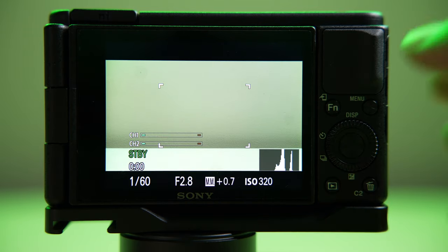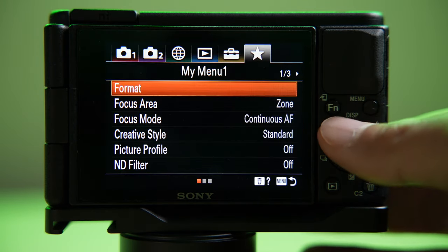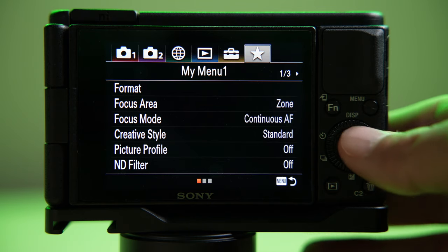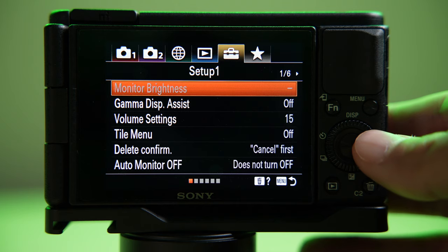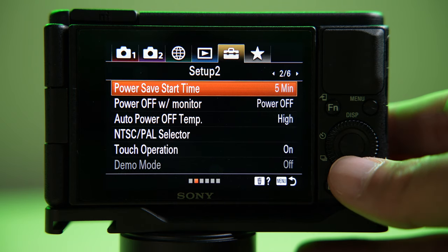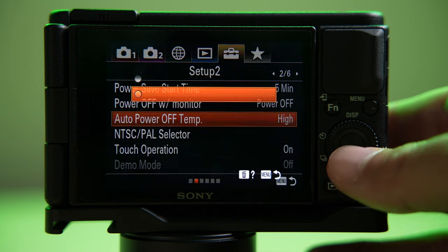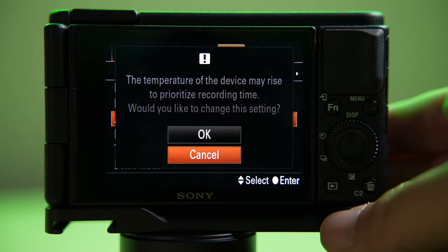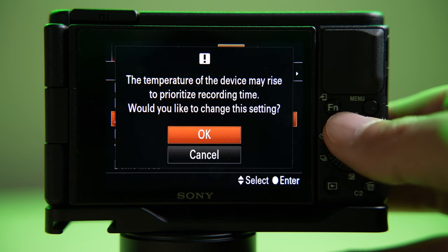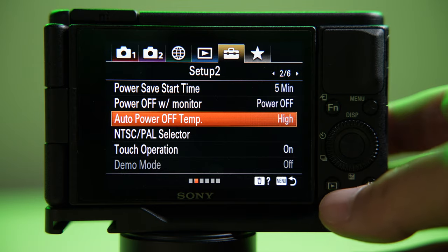In terms of Sony cameras, they have an additional feature where if it gets too hot, it's going to shut down the camera. The initial threshold at standard is way too conservative, so what we're going to do is set it to high. That way, when we're recording in 4K for past 5 or 20 minutes, it's going to allow us to keep going instead of shutting off. Don't worry — pretty much everyone has tested this and it does not really damage the camera by any means.